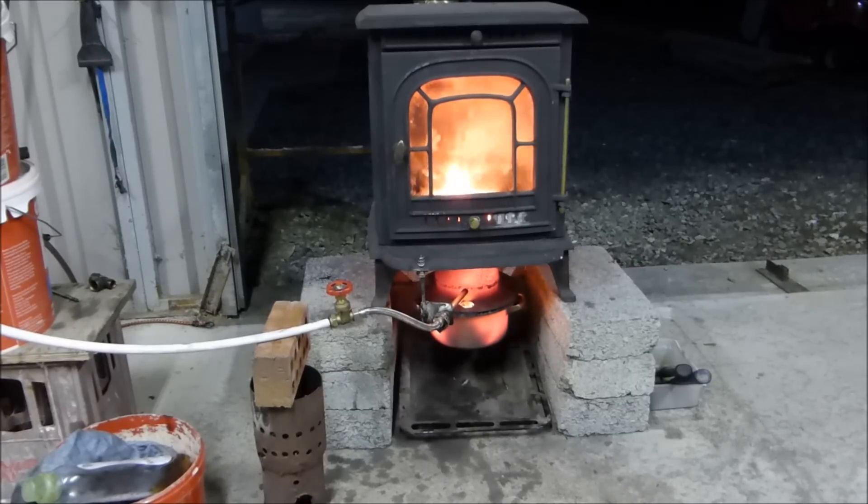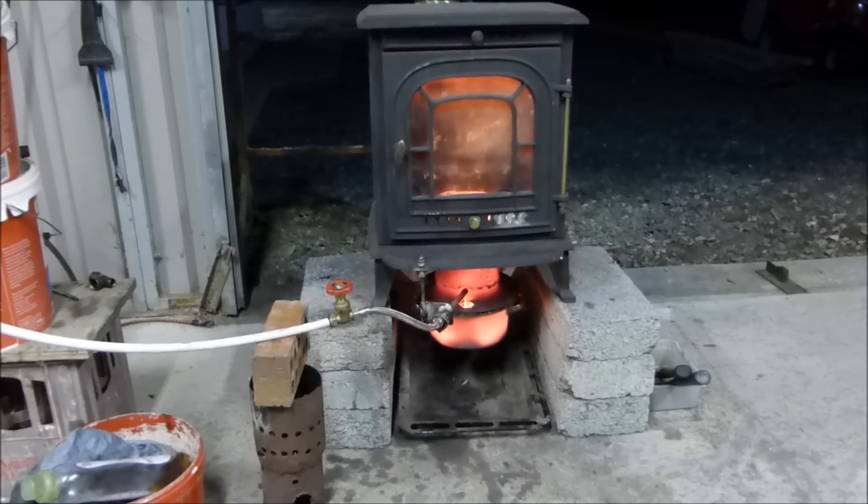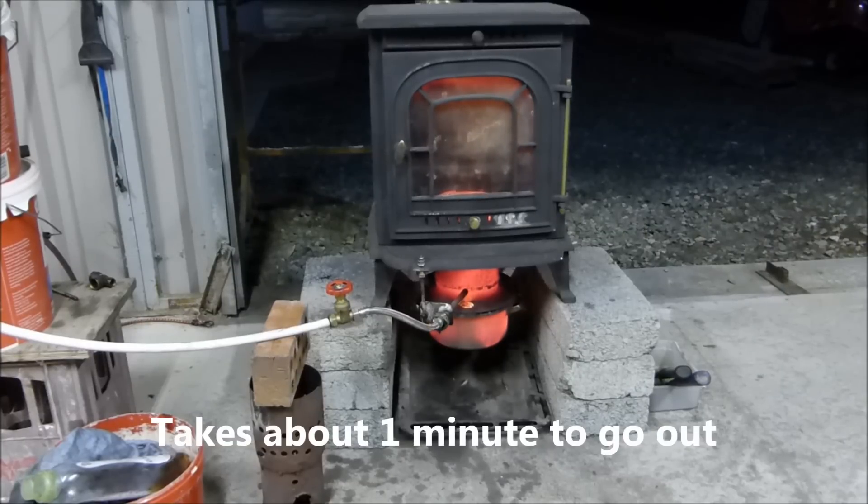So it's starting to die out now. And as it dies out, you can see the burn characteristic changes. It's all happening in the combustion tube. And the pot's getting hotter. And that's it — it's almost burnt all of its fuel.